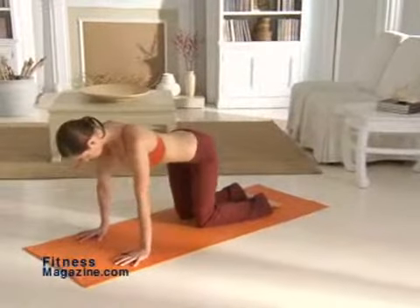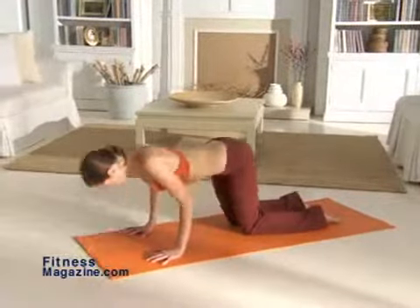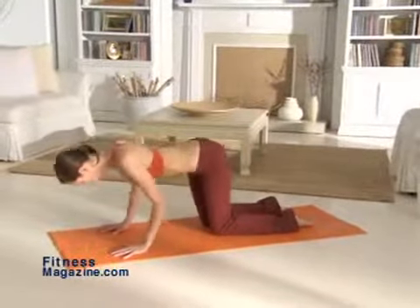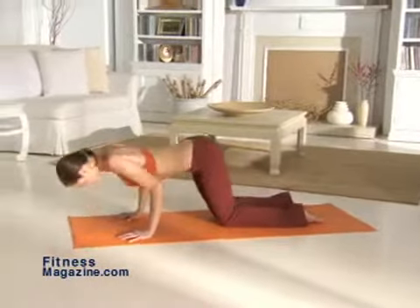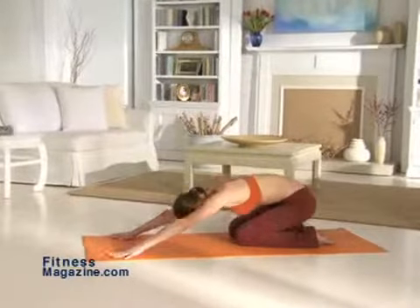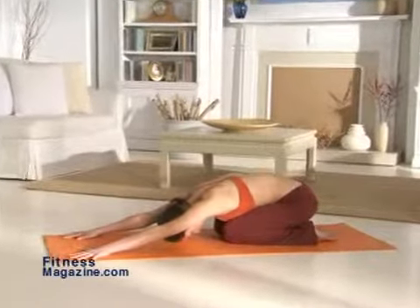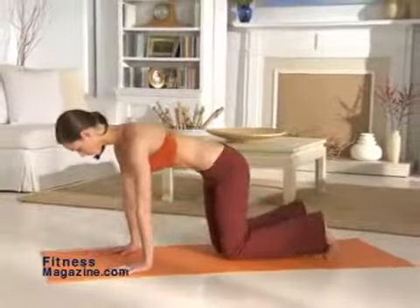Bending your elbows, do eight half push-ups. Keep your elbows tight and abs contracted. From table top pose, move into child's pose, breathing deeply to move deeper into the pose. Now move back to table top and then into downward dog.